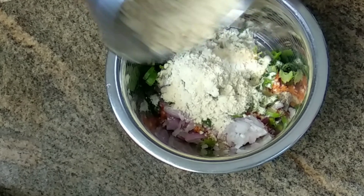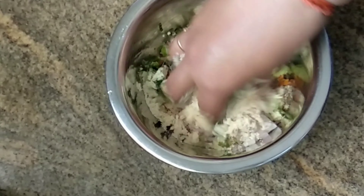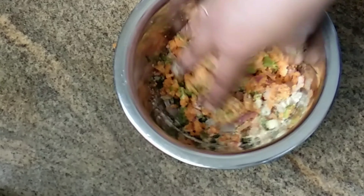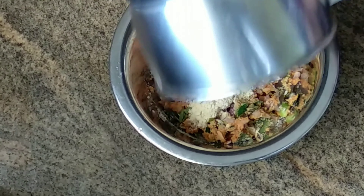Now I am going to add a powder. If you are going to add a powder, you will need to add more. If you are going to add salt, you will need to add salt.